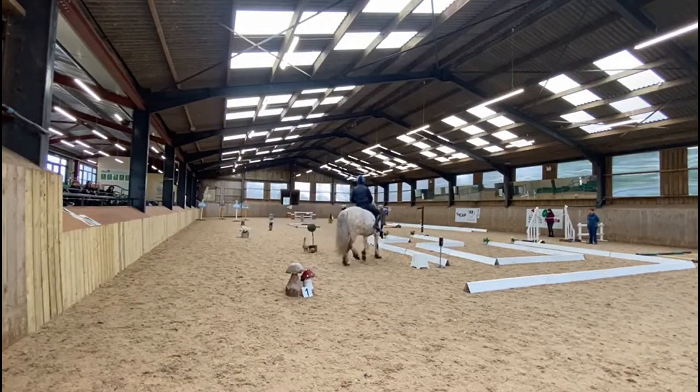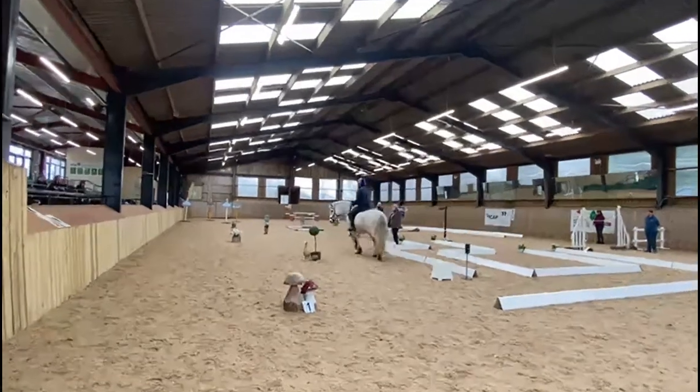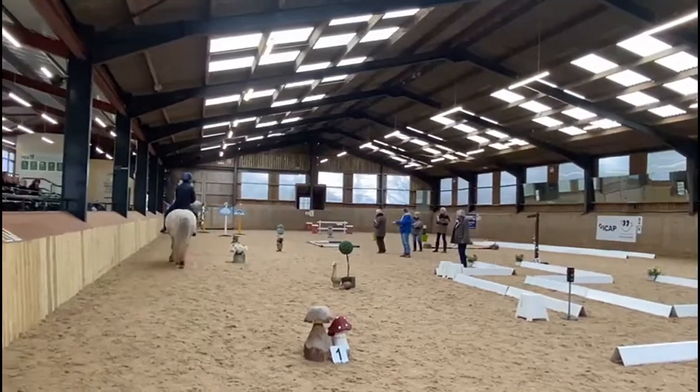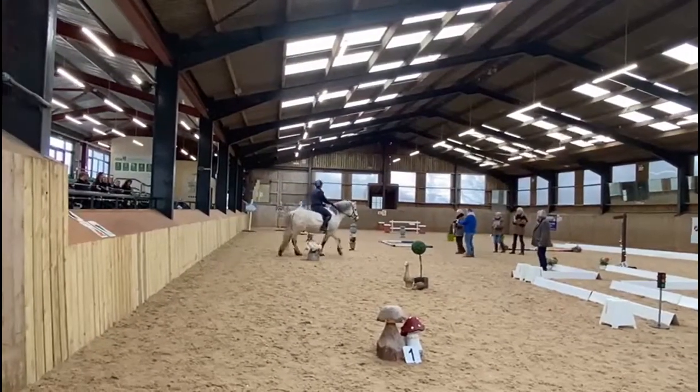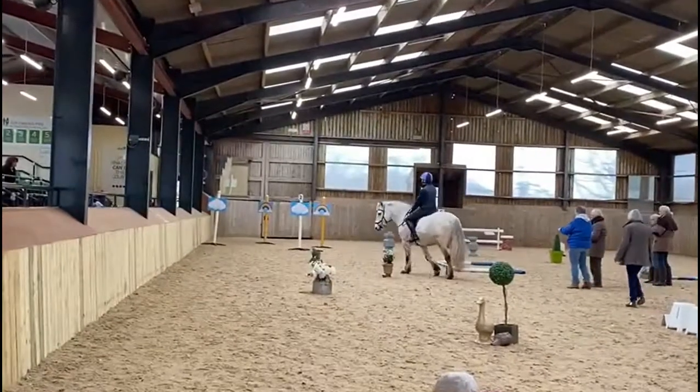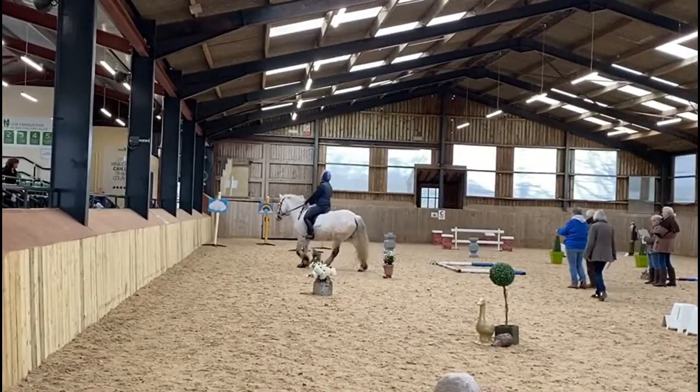Here we have Karen doing a virtual course, independent riding. We're showing this because she's quite a nice, big, chunky chap in quite a small arena — just trying to prove that it can be done.